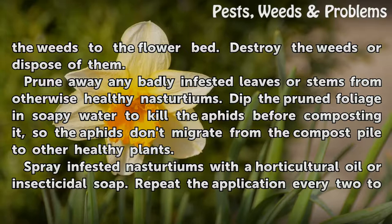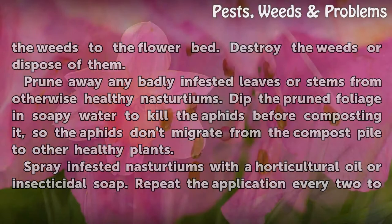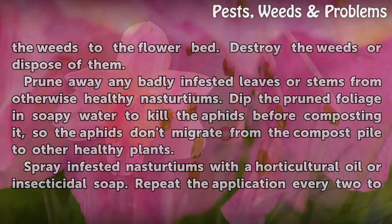Spray infested nasturtiums with a horticultural oil or insecticidal soap. Repeat the application every two to three days until the aphids are gone.